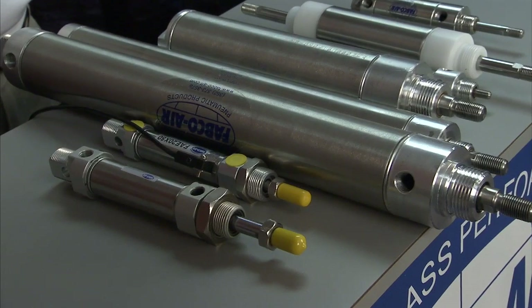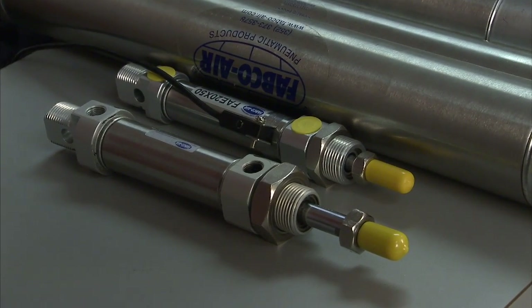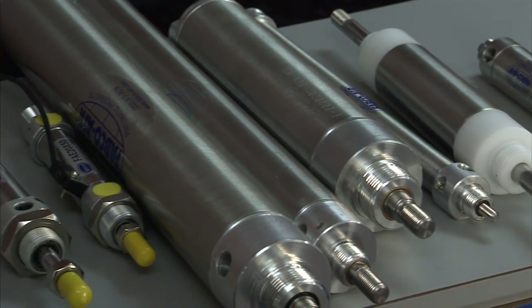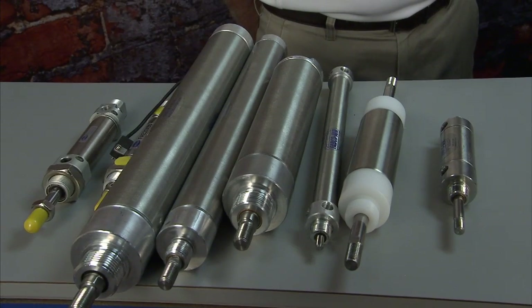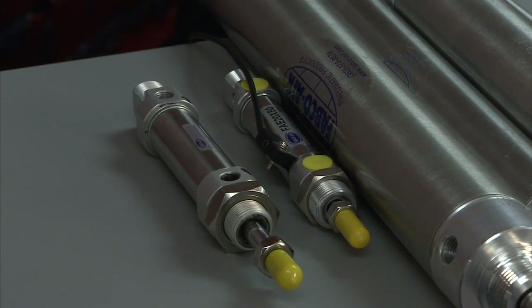The European equivalent of that is the ISO 6432, which you've got on the end here. The 6432s start at 12mm bore, and the ISO standard goes up to 25mm bore. We do have extended bores — a 32 and a 40 bore — to give you larger bores that still run to the ISO 6432 standard.